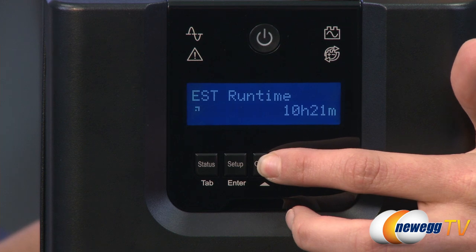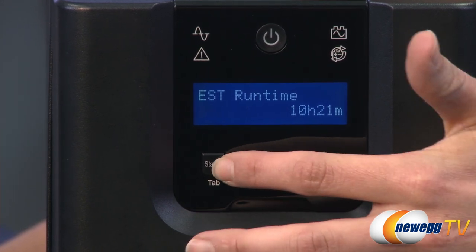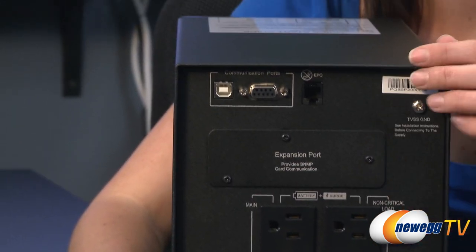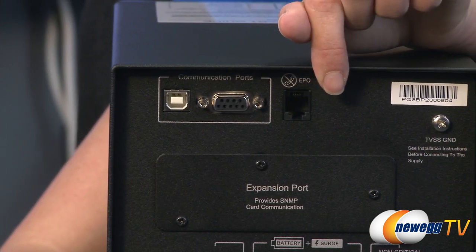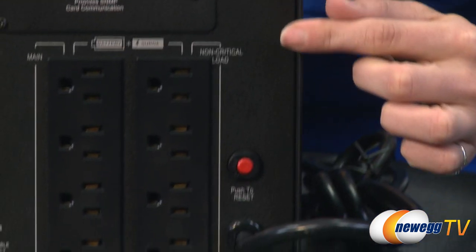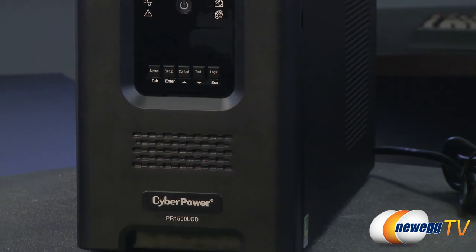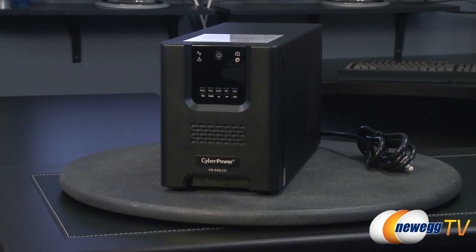Patented green power advanced circuitry reduces UPS energy costs by up to 75%. Featuring 8 NEMA 5-15R outlets, this unit also has one USB port and one serial port for easy connectivity to a PC, an EPO port, and a reset button. Remove the cover of the expansion port and install an optional RM card to remotely monitor the UPS over a network.